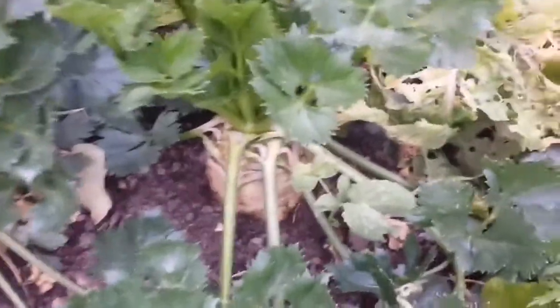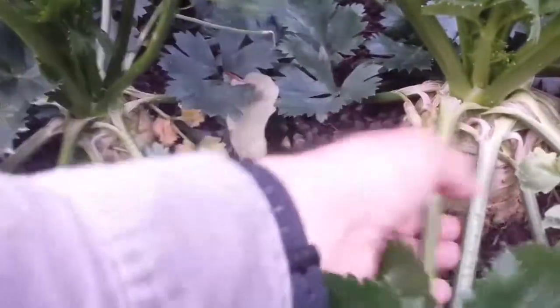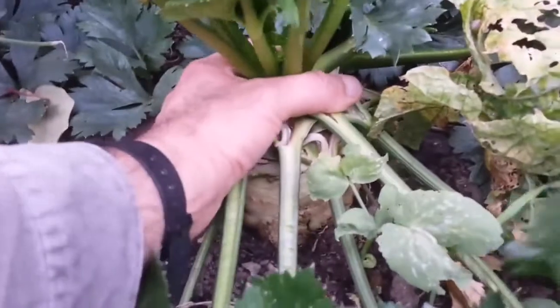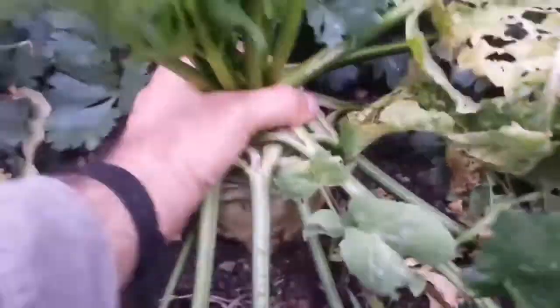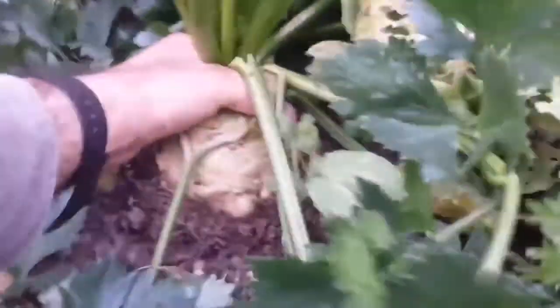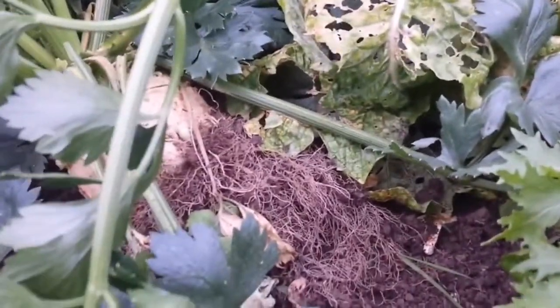I have some celeriac here which I planted in June, and they have grown really well. I am going to harvest a few of them — probably this one looks big enough. You can have a soup with this. Give it a little bit of a shake to loosen it up. I will trim it and show you the rest.